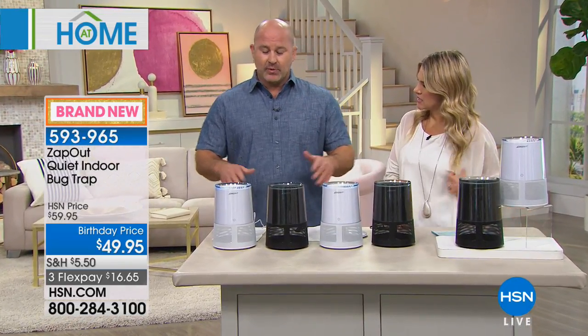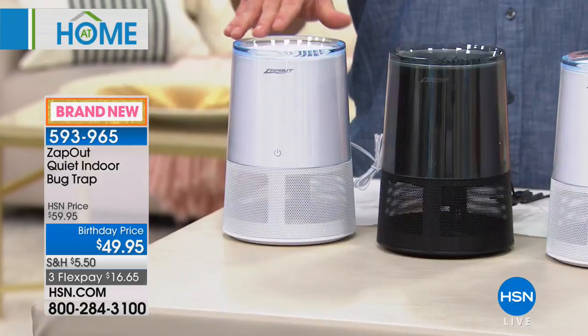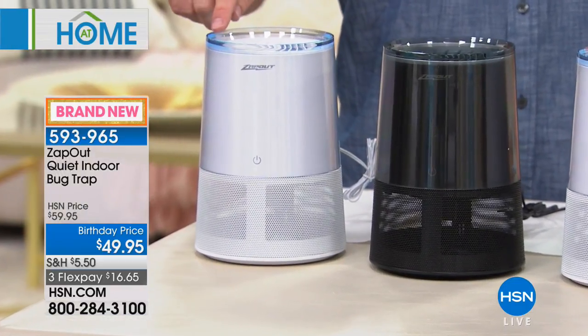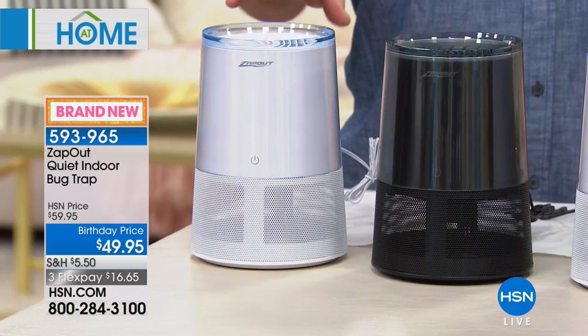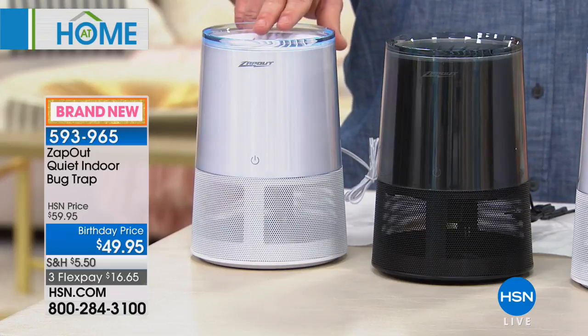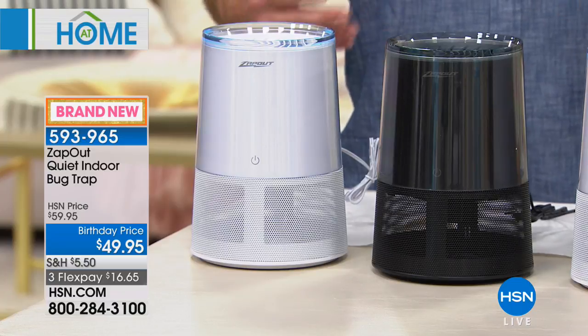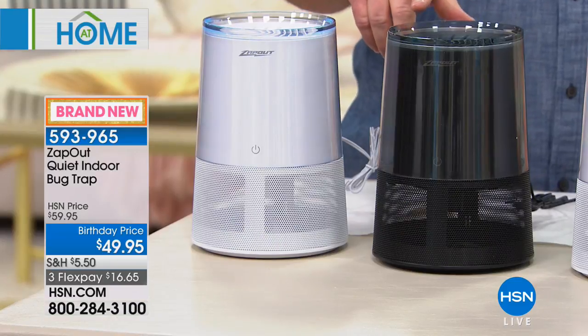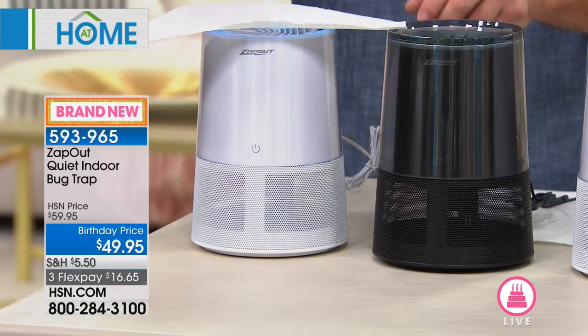Zap Out has created this line which is fantastic, and it's all centered around blue light technology — a 365 nanometer wavelength that is like ice cream to bugs: fruit flies, moths. So instead of bugs being attracted to you, they're going to be attracted directly to the light. We've sleeked it up. It's not like your traditional zappers that make those loud popping sounds. It's not overbearing, not industrial looking — it's very modernized. As the bugs are attracted to the blue light, they're going to get sucked in and captured by the fan.